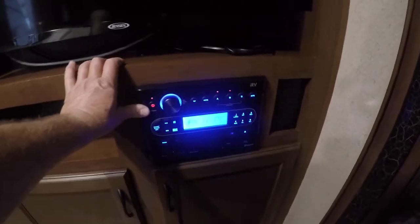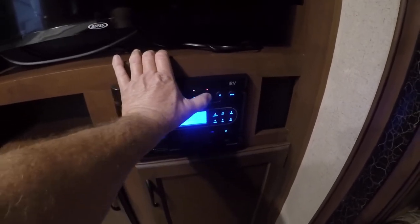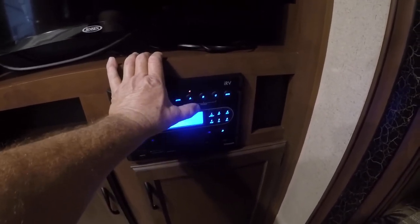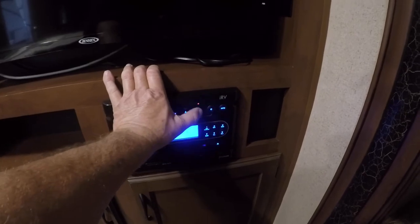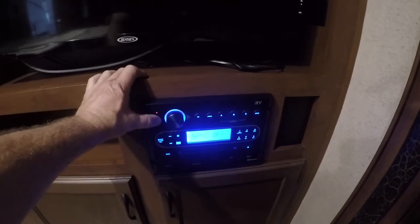Stereo — turn it on. You have A and B: A is inside, B is outside, and C is also outside speakers. TV with an antenna booster right here — if you're going to work off the antenna, you'll need to turn this little button on with the green light.